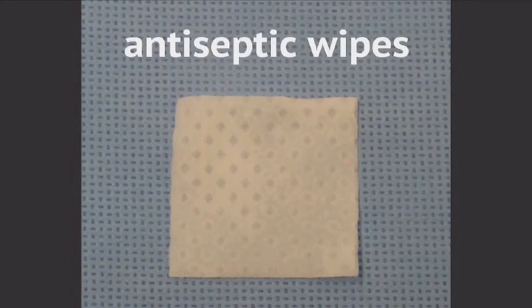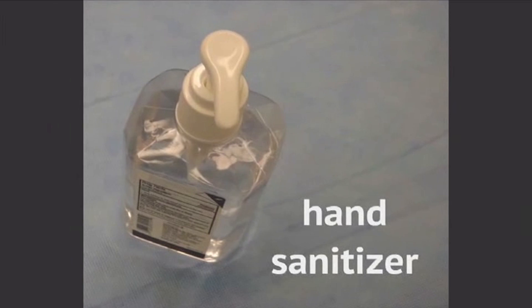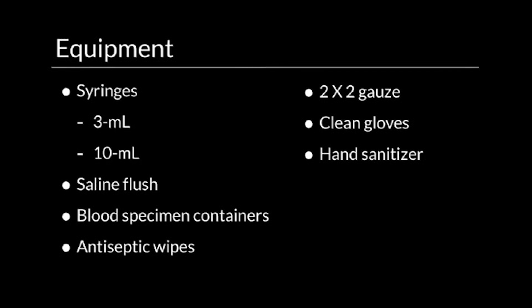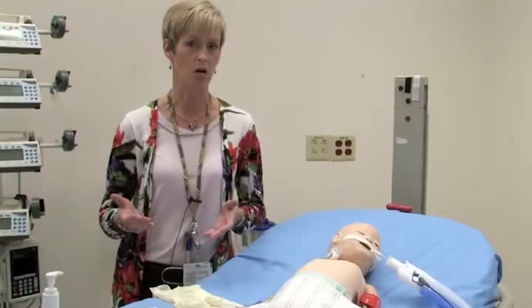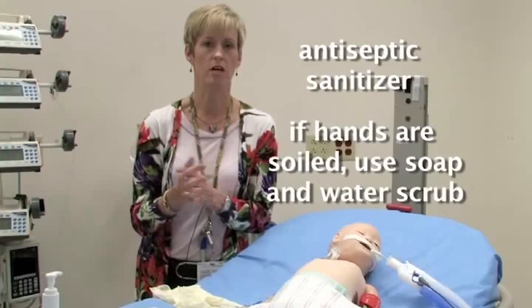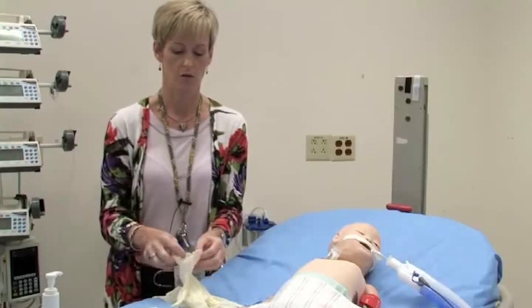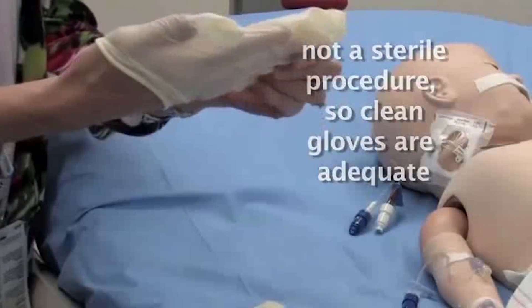Additional equipment includes: antiseptic wipes, 2x2 gauze, clean gloves, and hand sanitizer. To begin, we always start by explaining to the patient if it's age appropriate, and cleaning our hands using an antiseptic sanitizer. If hands are soiled, soap and water scrub would be used. After explaining to the patient, we get our equipment ready, starting with gloves. This is not a sterile procedure, so clean gloves are adequate and there is no need for a mask.